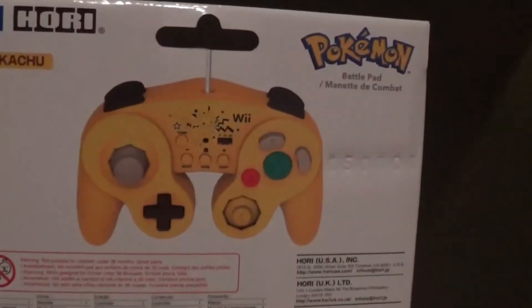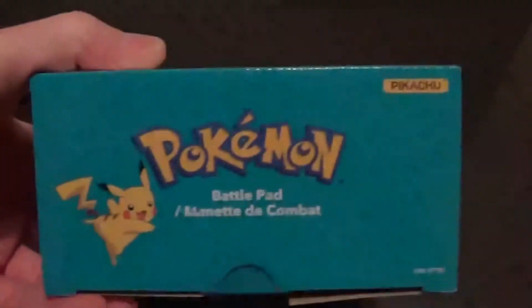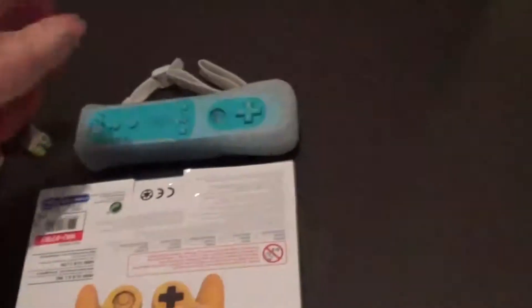This is a sweet controller. I'll get a little more in-depth when I actually open it, but very cool. The Wiimote I'm just using to kind of balance it. It's taped — hang on one second.